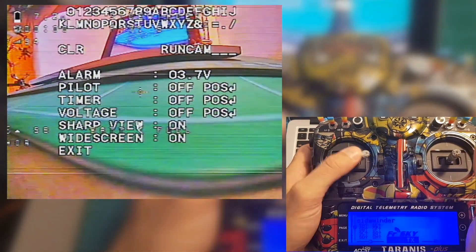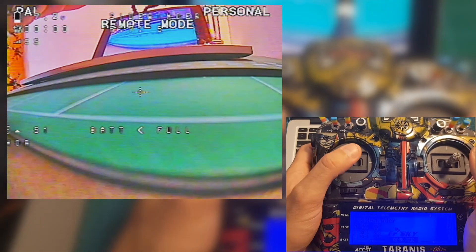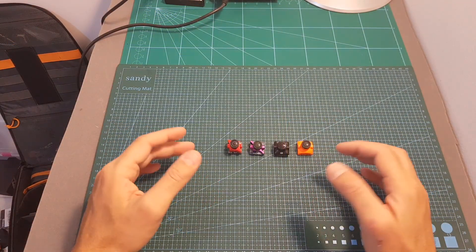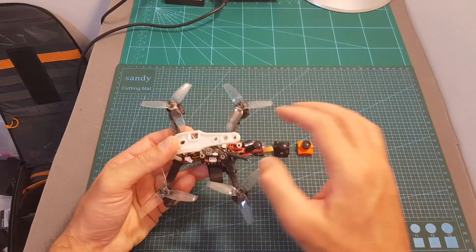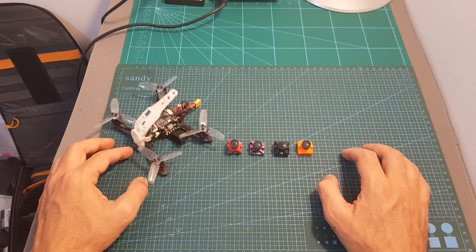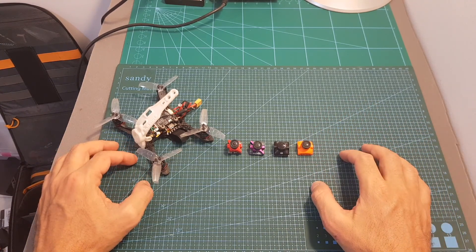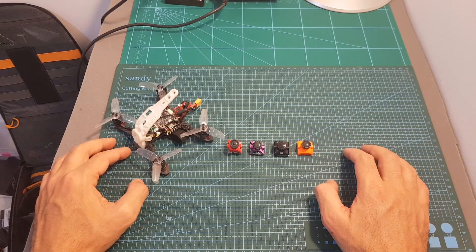To exit remote mode, make sure the throttle is at center position and tilt it to the left. Next, I'm going to head outdoors and compare these four micro FPV cameras side by side in different lighting situations. The FPV flight video will be posted in the next few days, so stay tuned. If you have any questions feel free to ask in the comments, leave a thumbs up if you liked this video, and consider subscribing and hitting the notification bell. See you in the next video!